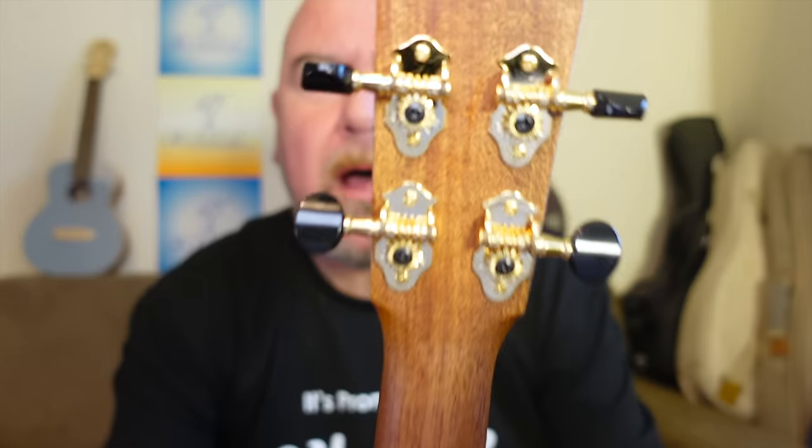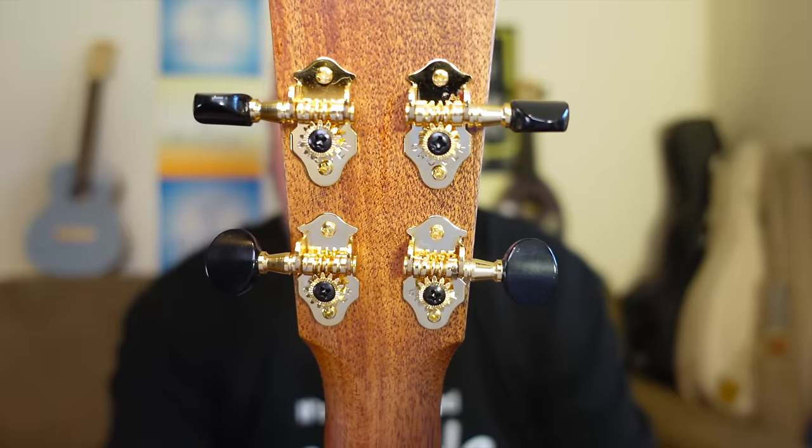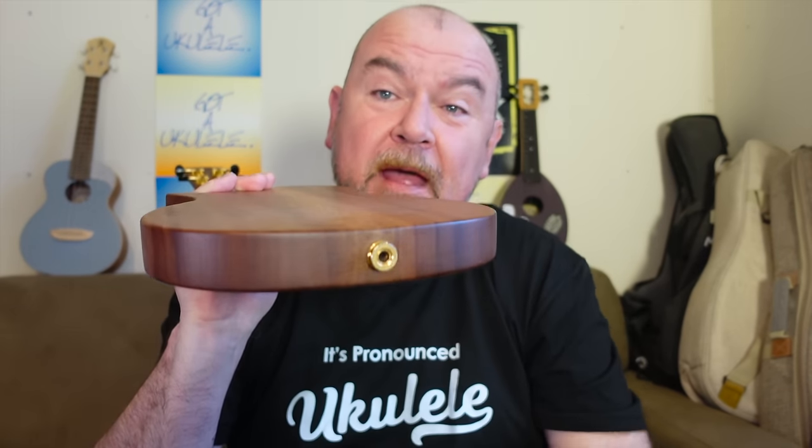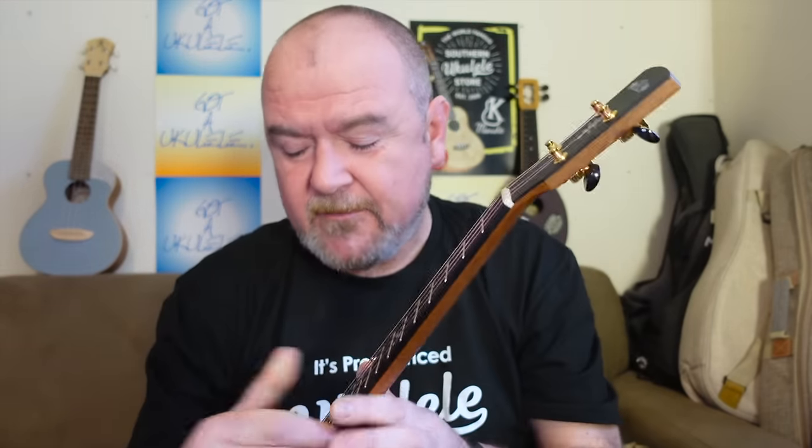The tuners are Sublime Grover open gears in gold with black buttons. Really nice. There is a passive pickup in there — I don't know what brand it is, I've tried to find out and can't. But I'm really pleased it's a passive pickup, because there's a minimal amount of wiring, no control panels, no battery packs to worry about — just a passive pickup that you can shape yourself. That's what I always want. Fair play, Carla.